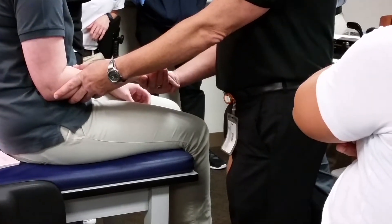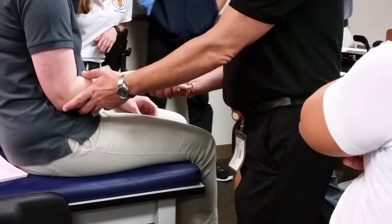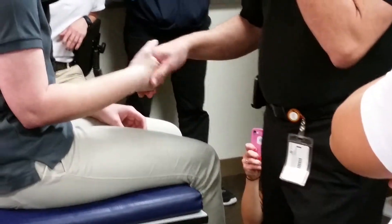So this would be palm up — resisted supination — then turn palm down — resisted pronation. Not resisting out here; it's across the metacarpals. And remember, it's moderate resistance.